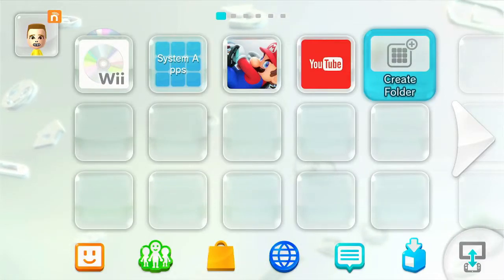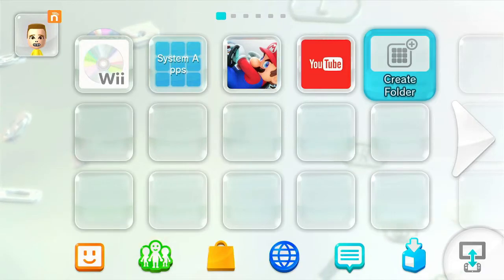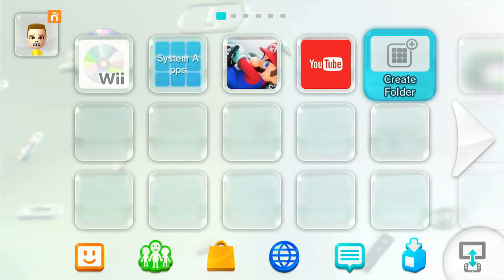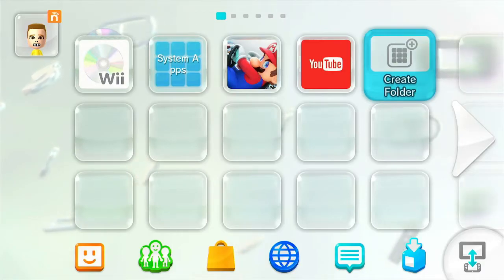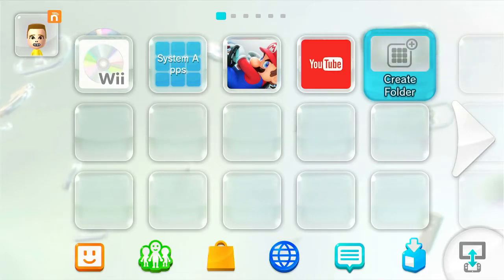Hello everybody and welcome back to the Literal Gamer 81 channel. Today I'm going to be showing you how you can soft mod your Wii U. All you will need is your console, a computer, and an SD card. You want it to be like 16 gigs because 32 gigabytes and higher the Wii U doesn't read.